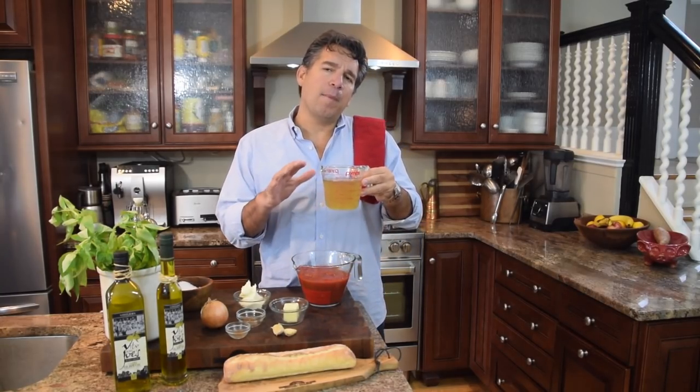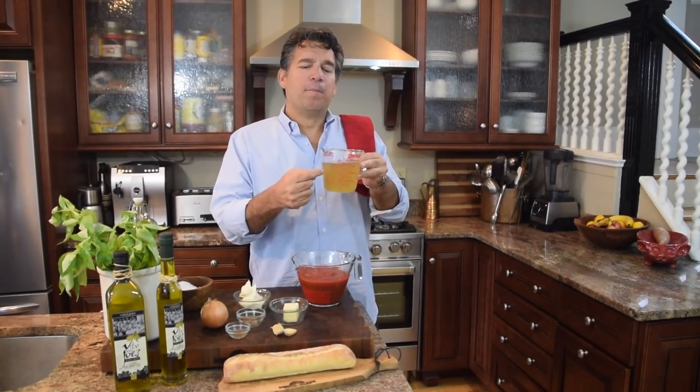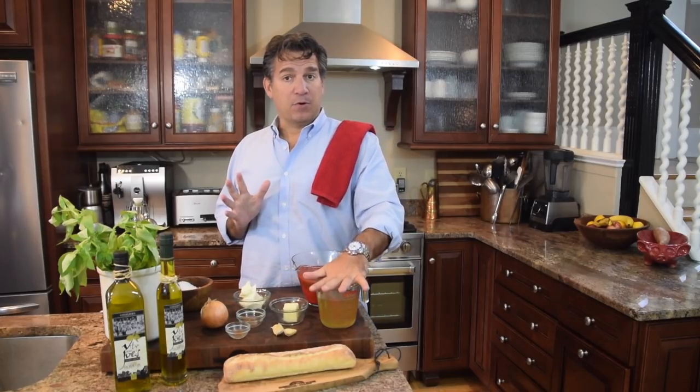We're doing about a cup and a half-ish. It's Tuscan Italy, so the measurements are a little bit all over the place, you know what I mean? But we're gonna do a cup and a half of chicken stock. You can use a vegetable stock, which is great, is another complement if you want, but today we're using chicken stock.